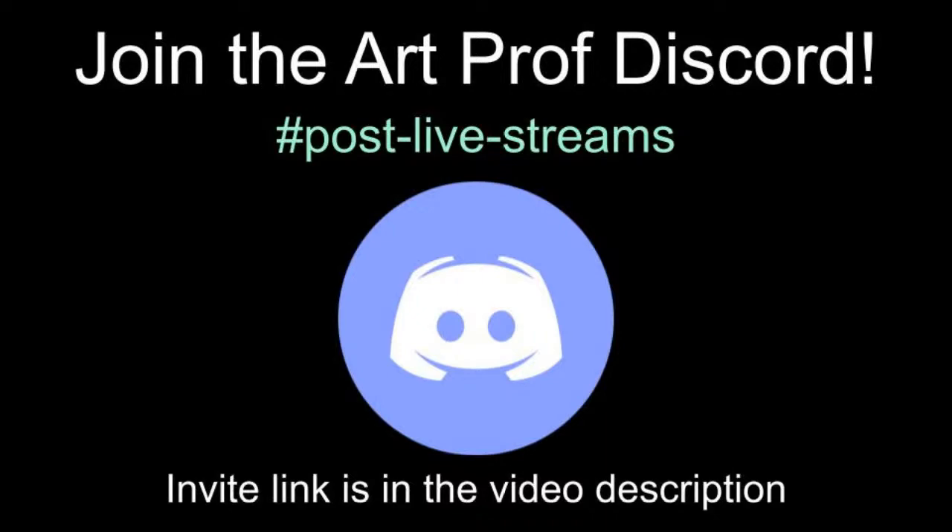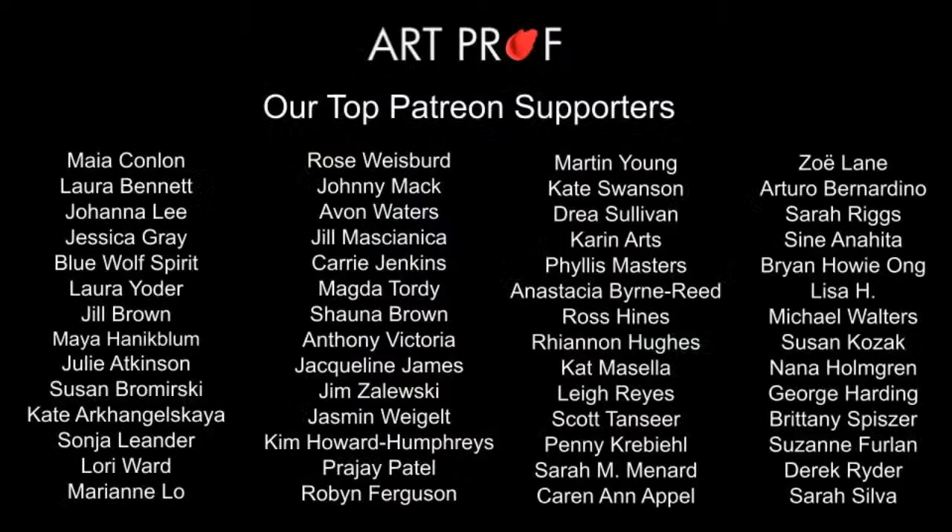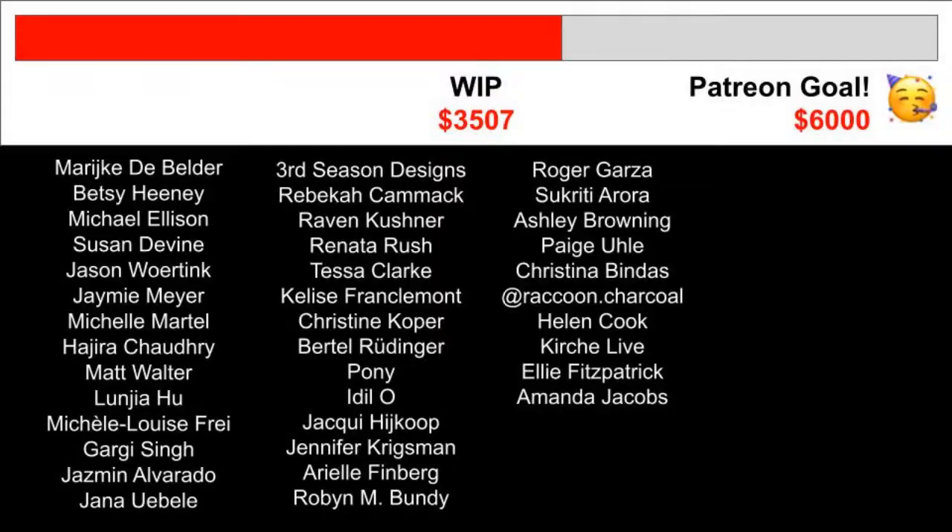Invite link is in the YouTube video description below. A big thank you to our top patron supporters — we need every single one of you. We need those super chats to stay up and running and free to everybody. Thanks so much for hanging out with us. We'll see you next time. Bye!